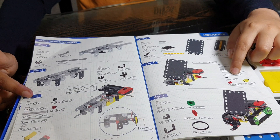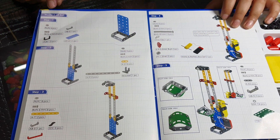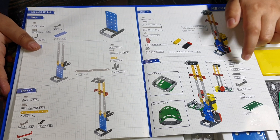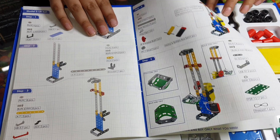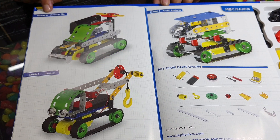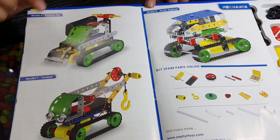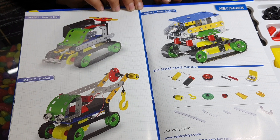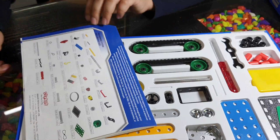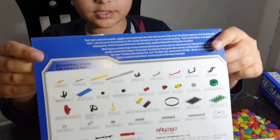Model 5 is the Lift Board — these are the steps and this is the final result. Model 6 is the Swamp Rig, Model 7 is the Tow Board, Model 8 is the Arctic Explorer, and that's the last one. At the back of the manual, here are all the parts which you have.